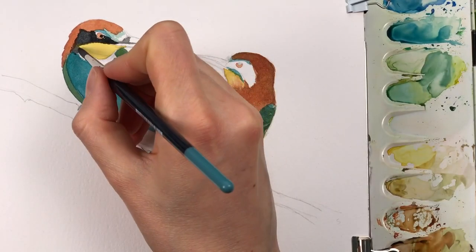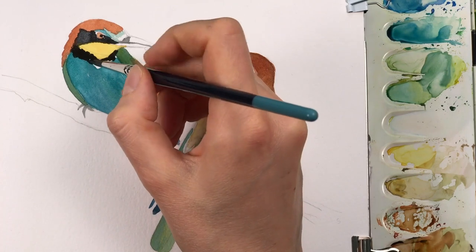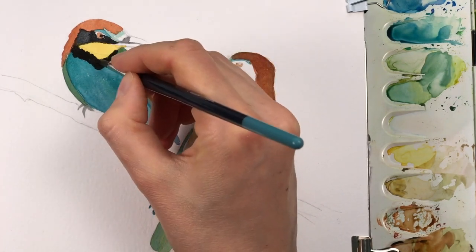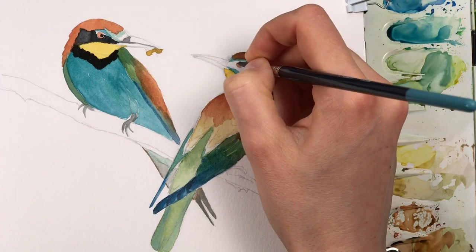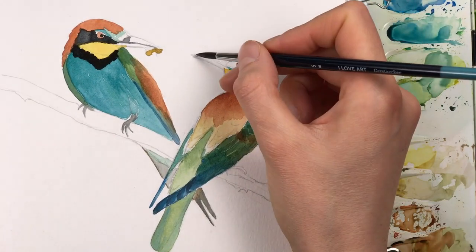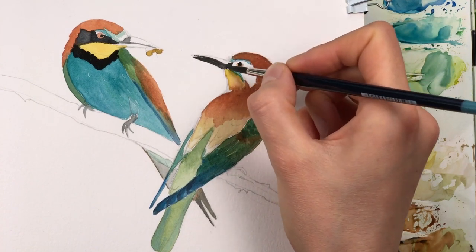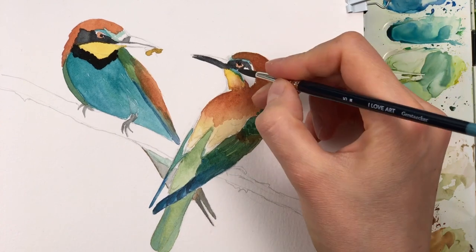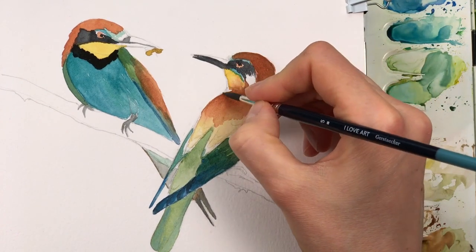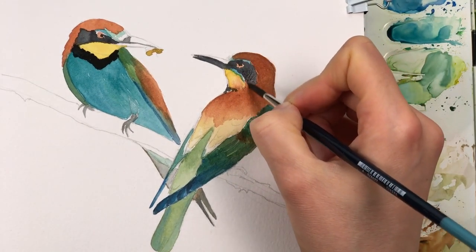There's a dark band where the throat meets the breast, and I have to admit it got a little bit too fat. Usually these throat bands are a little bit thinner, but I didn't want to repaint the whole scene so I left it that way. You can see on the right bird it's much thinner — this one got a little bit out of hand.